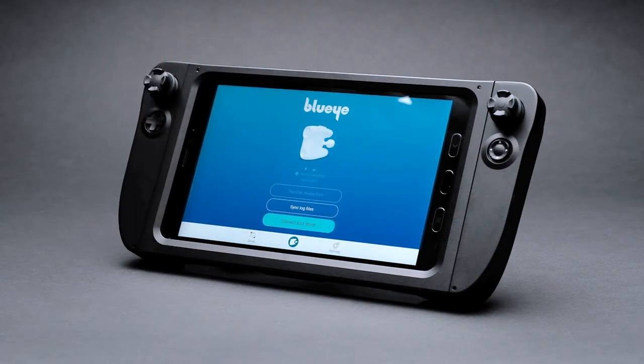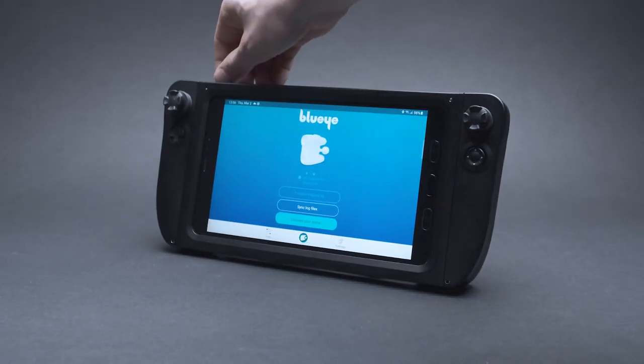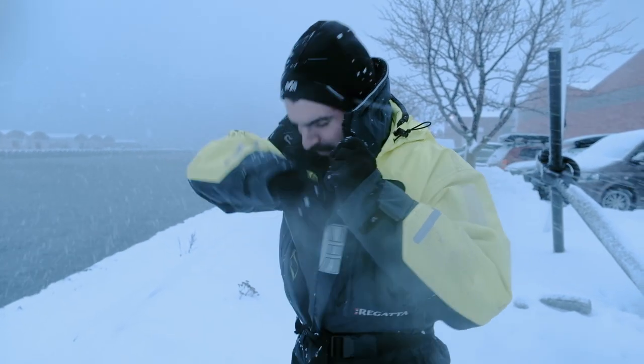Introducing the BlueEye Rugged Controller Bundle. Combining the ruggedized Samsung Galaxy Tab Active 3 tablet with an agile and European design controller, we offer a powerful option for professional teams working in harsh environments.